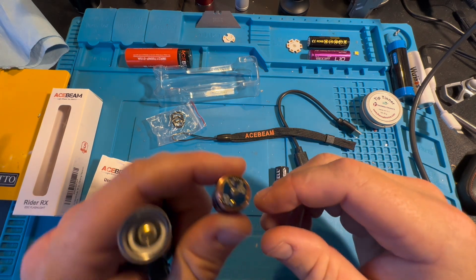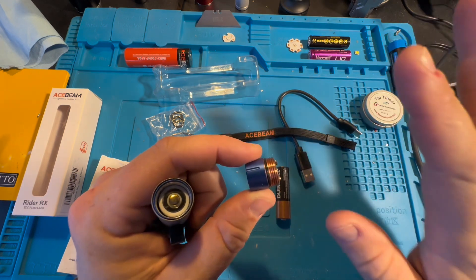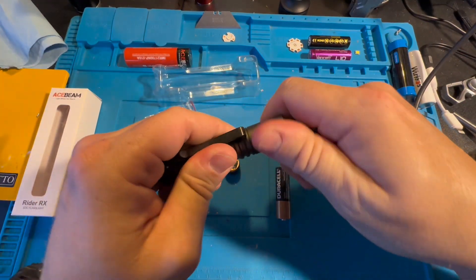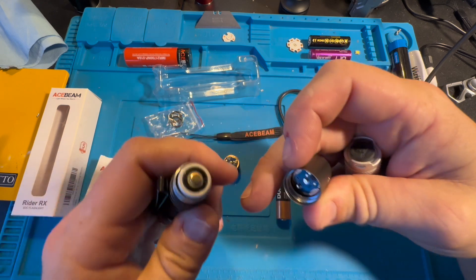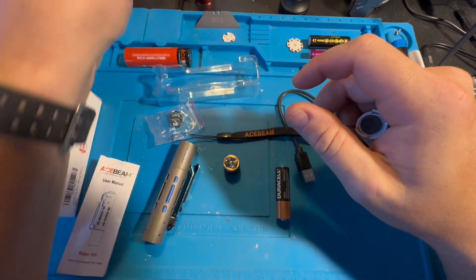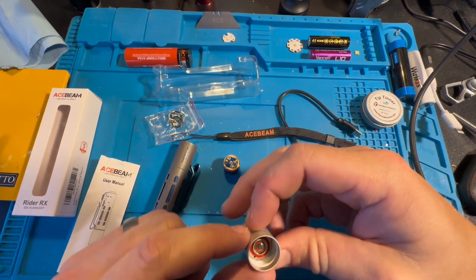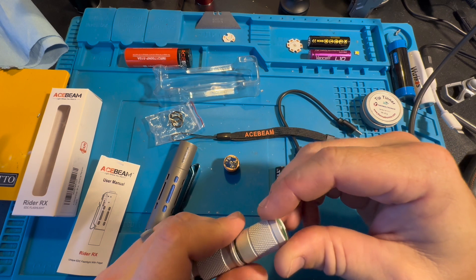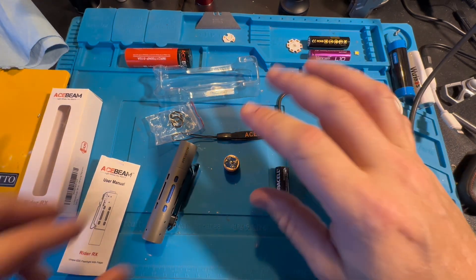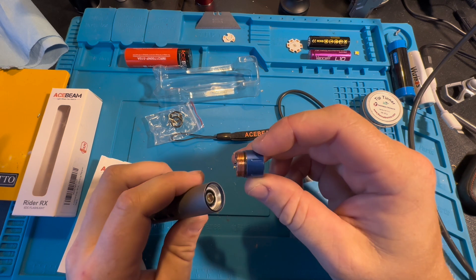The pill is made of solid copper — I really appreciate that. Whenever the pill is solid copper, I think that's quality. That's how it is on all Acebeam products, even their little inexpensive lights — all copper. It'll have much better heat distribution. And that color just pops — the copper with the blue looks really good.